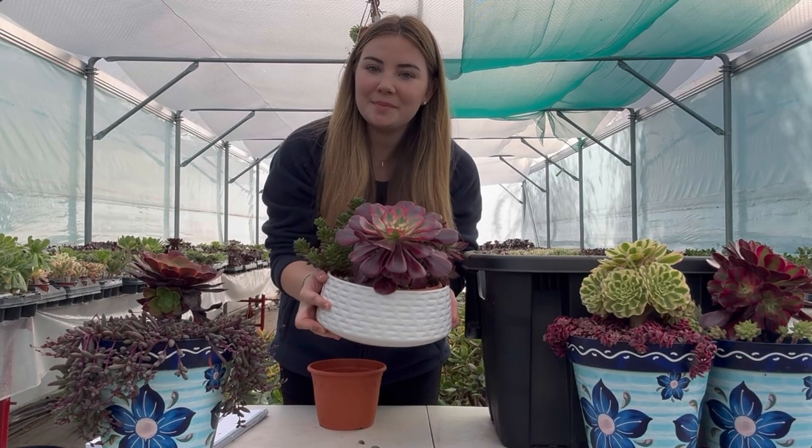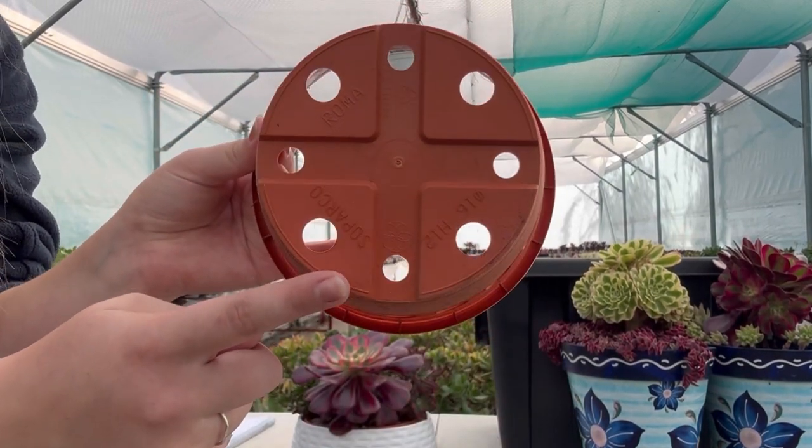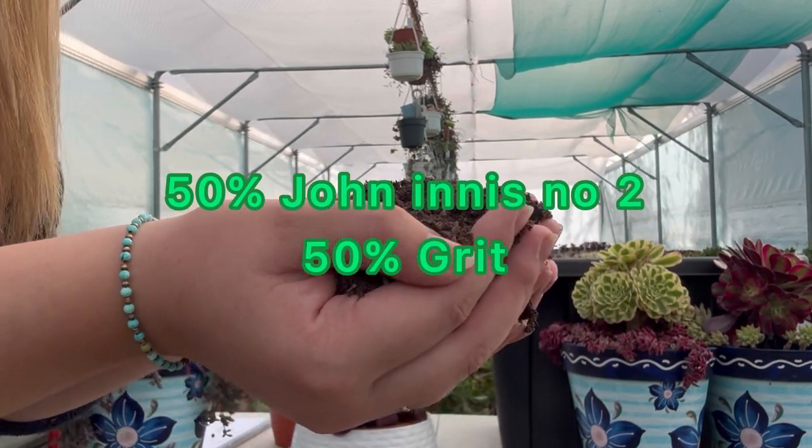To repot your succulent bowl you will need a pot. Make sure it has drainage holes at the bottom. You will also be needing some nice gritty compost. We use half John Innes number two and half grit.